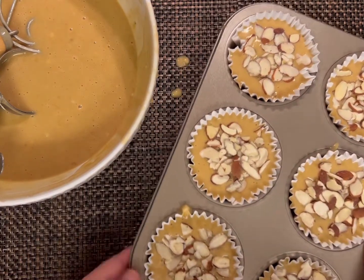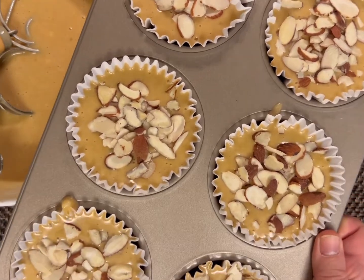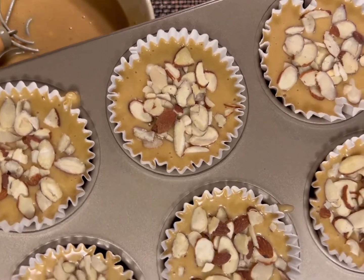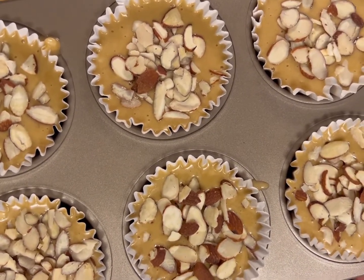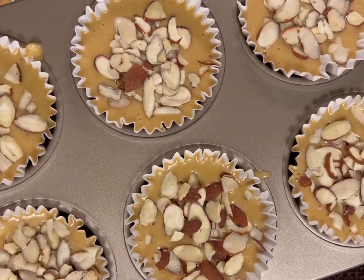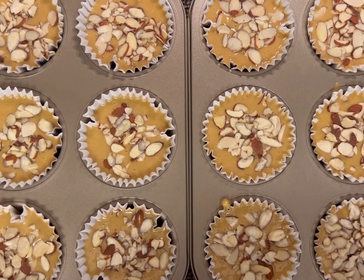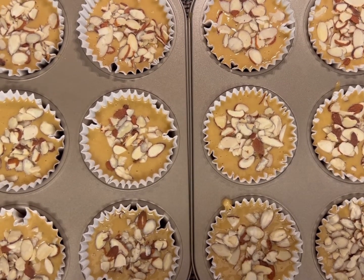We are going to bake this in our preheated 350-degree oven for at least 30 to 40 minutes, or until done. Since these are big, it will take a little bit longer. If you have a small muffin tin, it starts at 20 to 30 minutes. In this recipe, we made 12 extra-large muffins. Let's put this in the oven at 350 degrees.